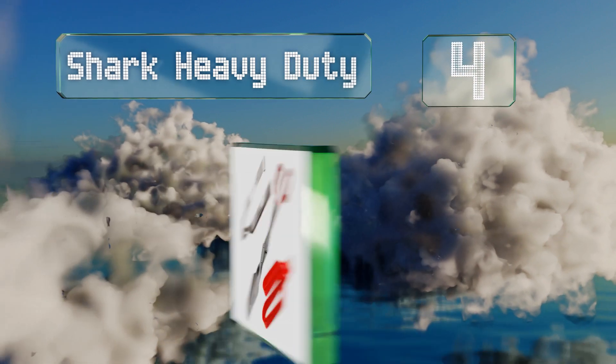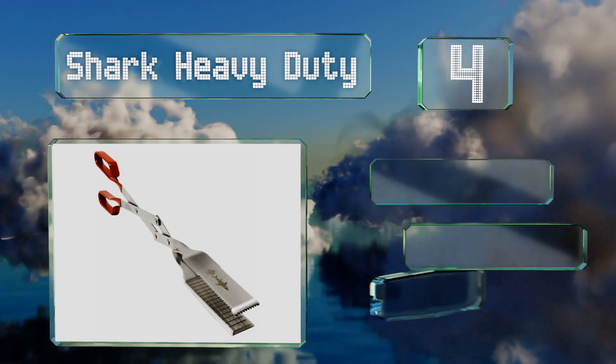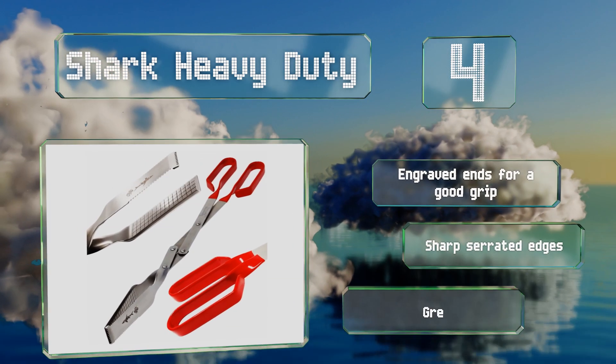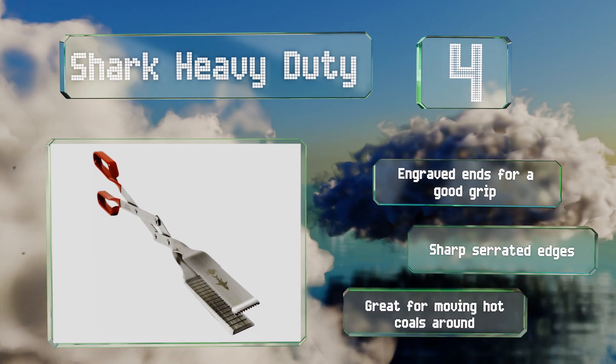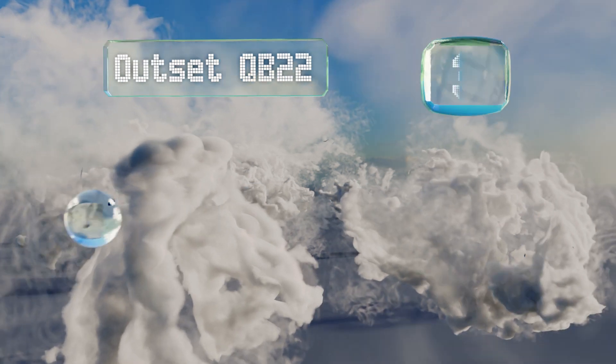At number 4, designed with an easy-to-use scissors-like action, the Shark Heavy Duty tongs are built like a tank and provide plenty of leverage when dealing with large cuts of meat and bulky vegetables on a grill or in a smoker. These are equipped with engraved ends for a good grip and sharp serrated edges, and they're great for moving hot coals around.